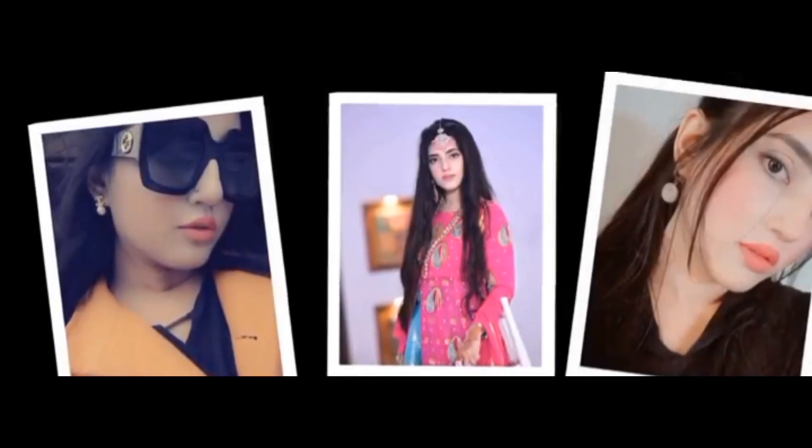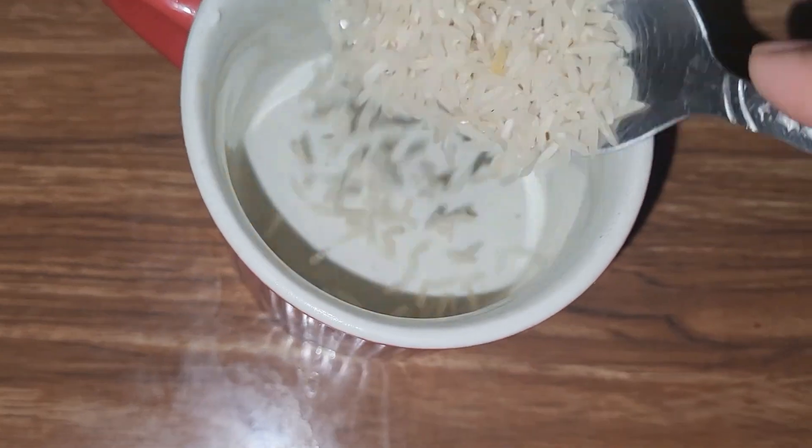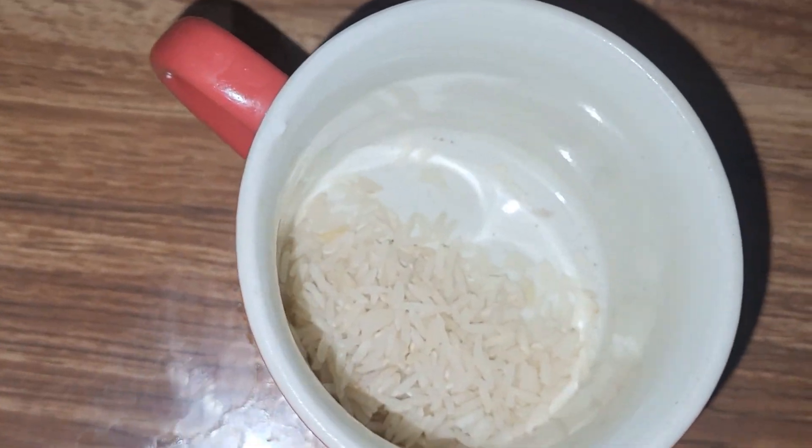Welcome everyone, this is me Shosab Saleha, welcome back to my YouTube channel with another beauty tip. I hope you all are fine. If you are new to the channel, please subscribe, like, share and comment.